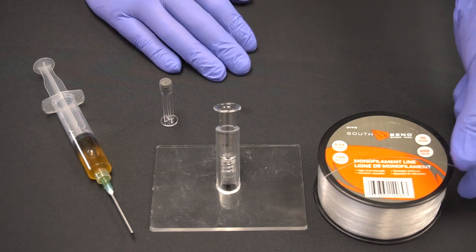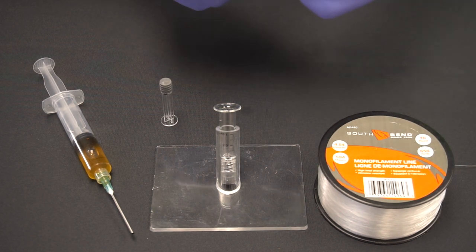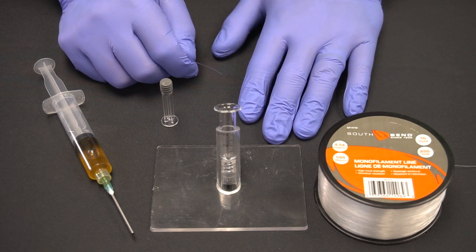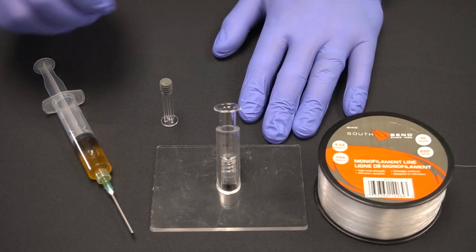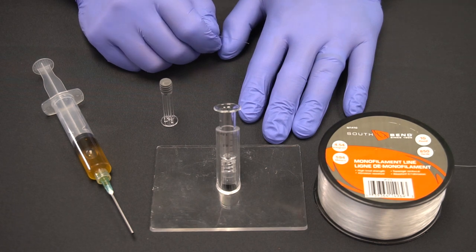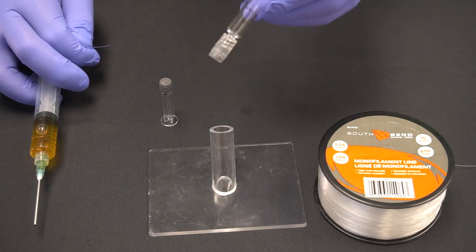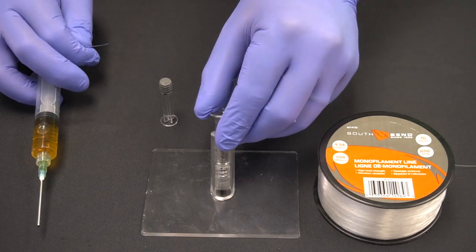First, we're going to cut about a four inch section of the fishing line, or whatever you can comfortably hold in your hand. Some of our clients like to take the fishing line and tape it to a chopstick or popsicle stick to make it easier to grasp, but the basic technique remains the same. You will still need a larger syringe filled with your material, such as this 10ml syringe I have here, or you can even make this work with a filling machine.